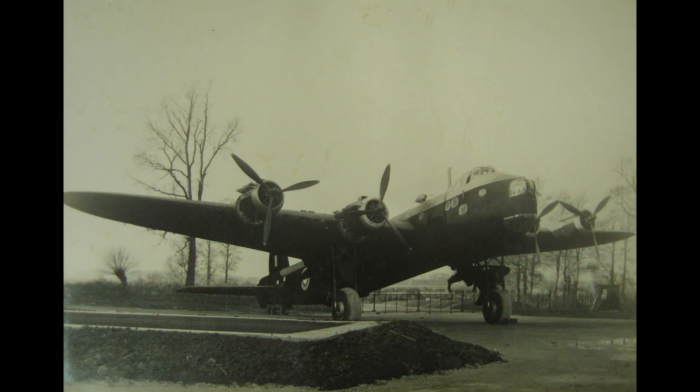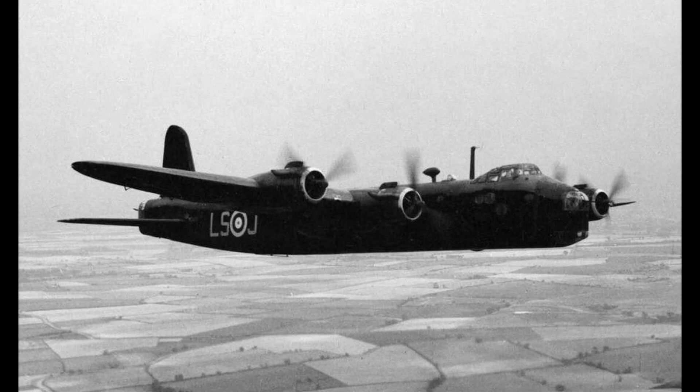The Stirling was the first four-engined monoplane heavy bomber introduced into service with the RAF. It was considered a huge shift at the time when the Air Ministry were primarily opting for smaller, faster bombers to be built, such as the Blenheim and Hamden in the late 30s.